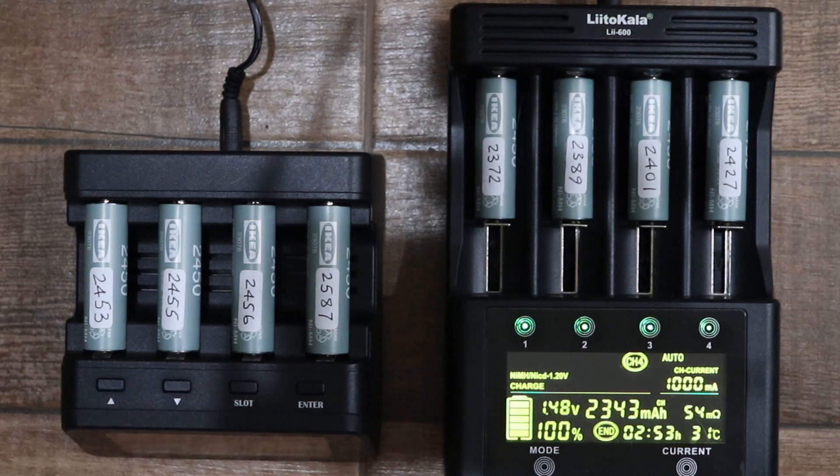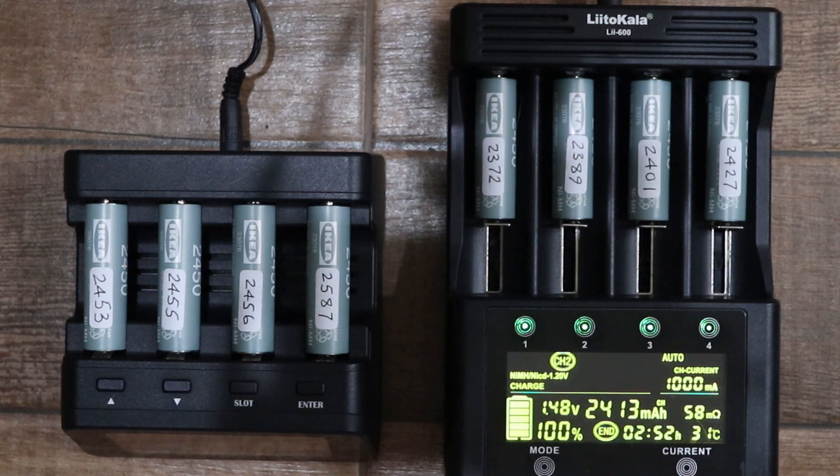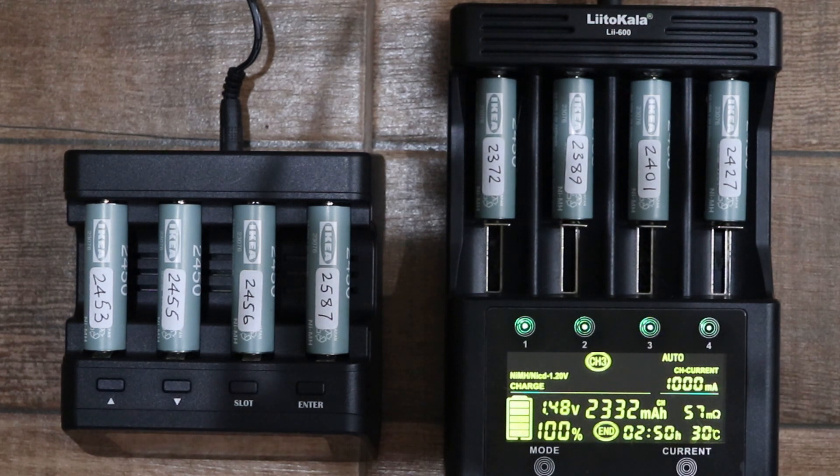With the Litokala, going through the slots: slot one, the batteries are rated at 2450 and I got 2451, which was spot on — exactly what I expected. Slot two: 2413, a bit low but still in line with expectations. Slot three: lower still at 2332, but okay. And slot four: 2343. Those were the kind of readings I was expecting.